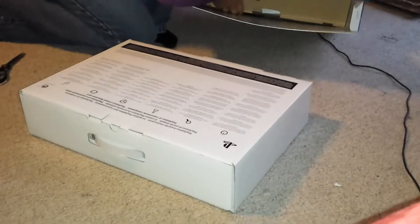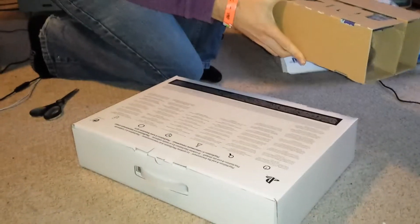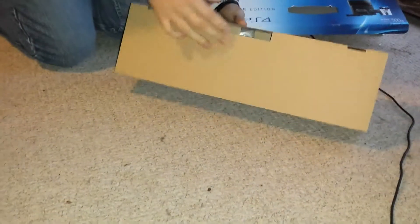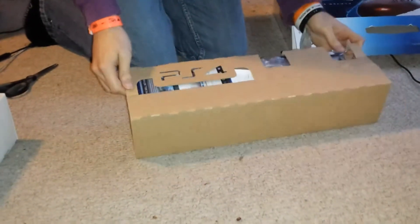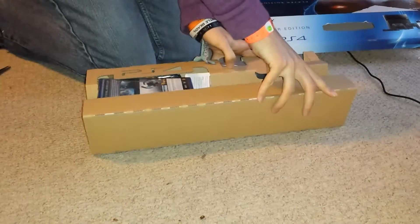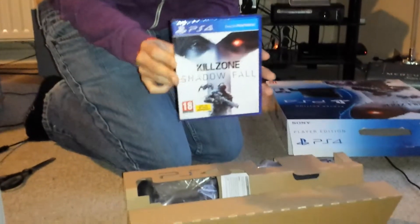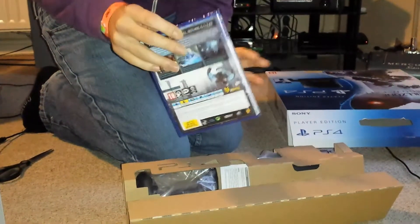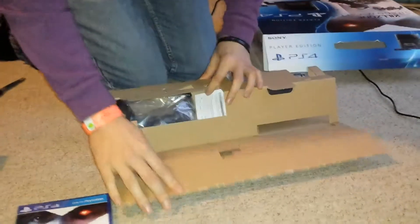There's a couple of boxes in here. There we go — pretty nice box, even says PS4 in the cardboard. Pretty snazzy. I guess we somehow open this. Oh, there we go. What's this? This is Killzone Shadow Fall by the looks of it — a game that comes with this package. Not to be sold separately.